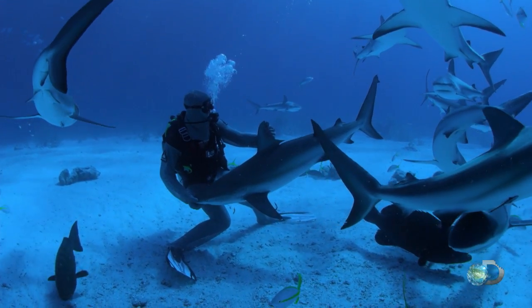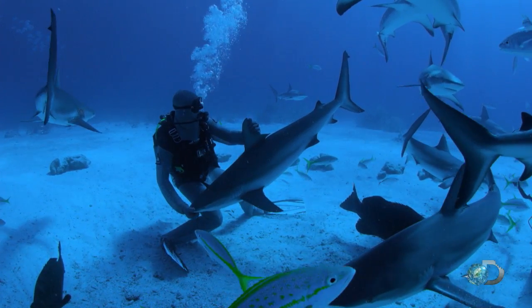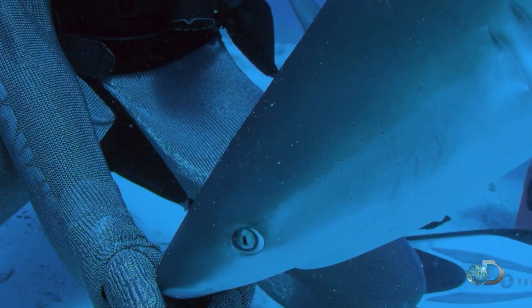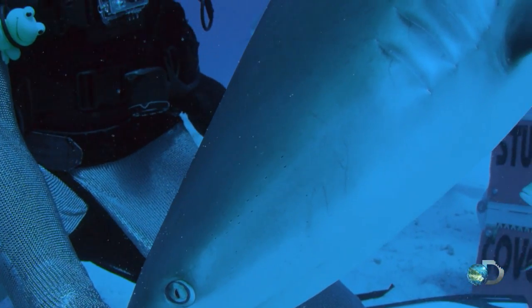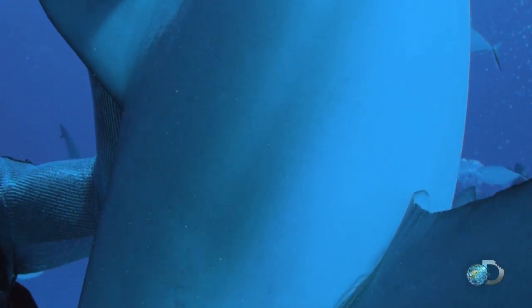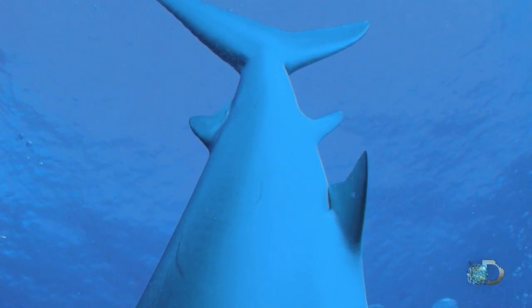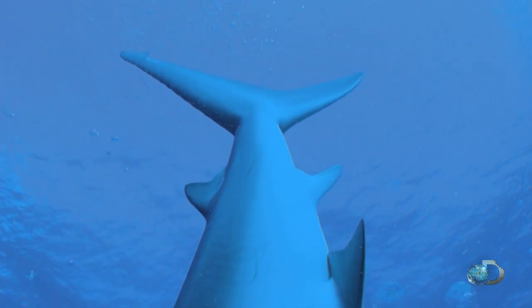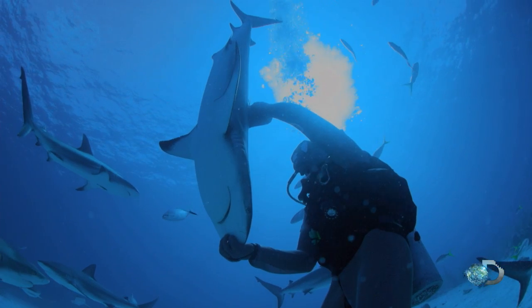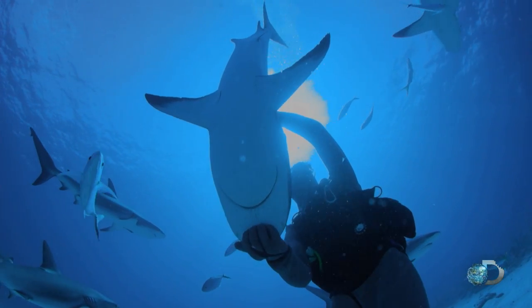Then... tonic does it. Yeah, look at that — the shark is completely asleep.